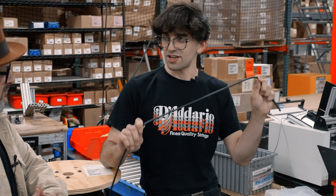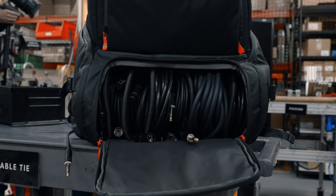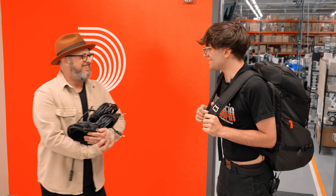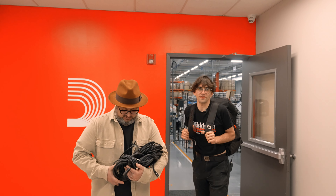It's so great that D'Addario makes so many amazing items, not just strings. Thanks for helping me accessorize. I think it's time to get you some fresh strings too. Let's go do the strings.